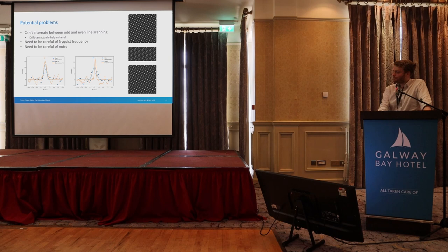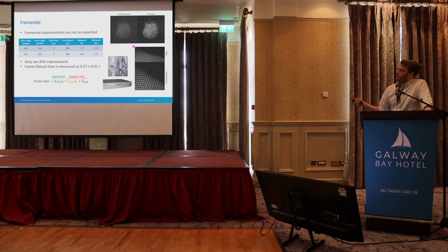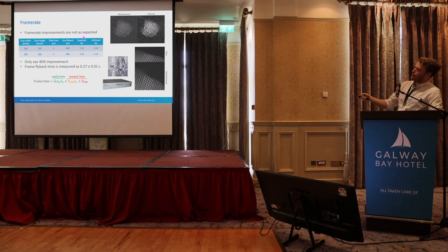Moving on to the actual frame rates — we've got some videos taken of gold nanoparticles on our instrument with the DigiScan. As you can see, they're maybe not as fast as we want, which is slightly disappointing. Based on these imaging conditions, the interlaced version gives around 10 frames per second where we might expect 5, and the full frame version gives about 1.5 where we might expect 2.5. This is all down to the frame flyback time, which is around 7 seconds — more than half the imaging time in the top case. But we're still getting a 40% improvement, which is a nice gain.